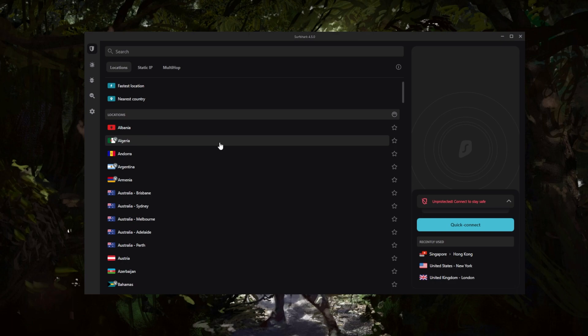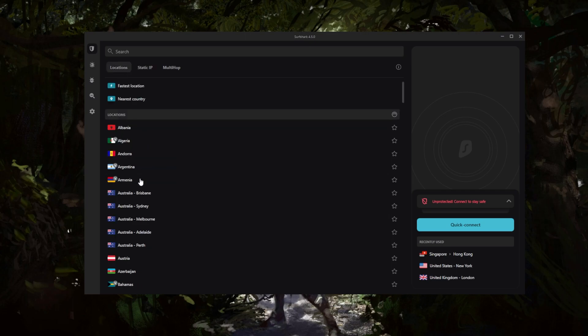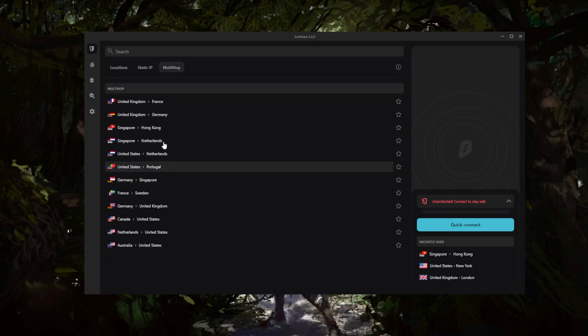The user interface is very easy to understand and use. You've got the server list right here and a couple of specialty servers. Static IP servers will always give you the same IP address every time you return, instead of the dynamic ever-changing IP addresses of normal servers. Multi-hop routes your connection through two servers instead of one for double the encryption.